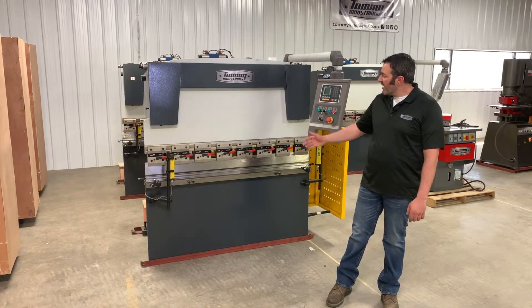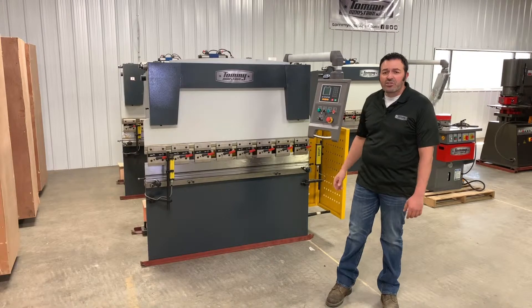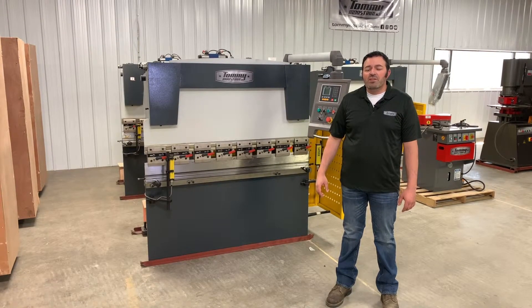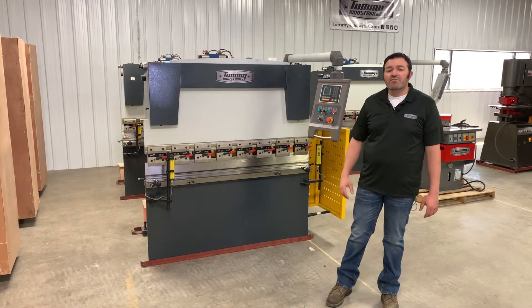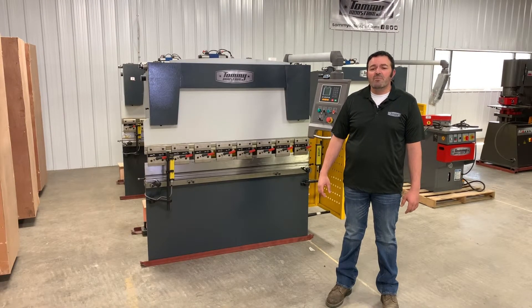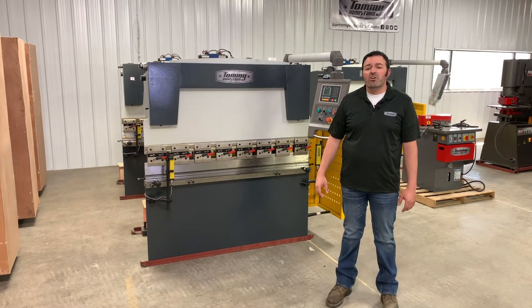Now that you've selected the frame size and the controller package, you'll be ready to place your order. Of course, when ordering a press brake there are numerous other things to consider, like the tooling, safety features, and much more. For more information on Tommy Industrial press brakes, give us a call or visit tommyindustrial.com.